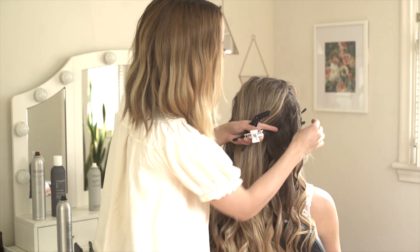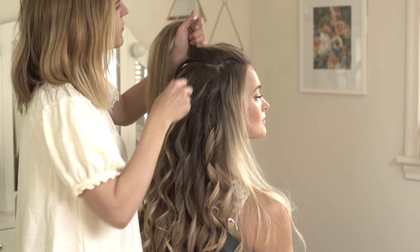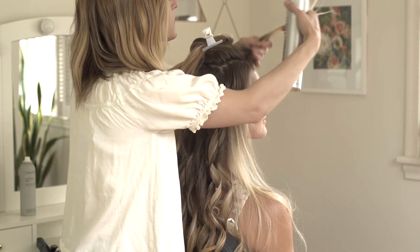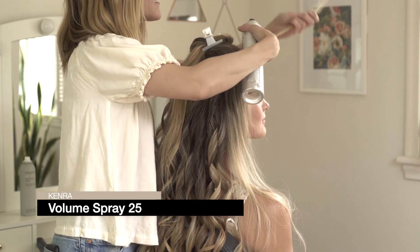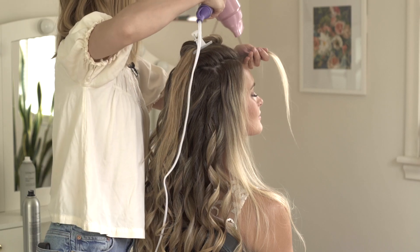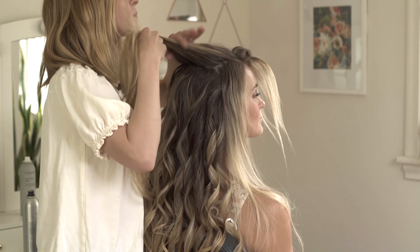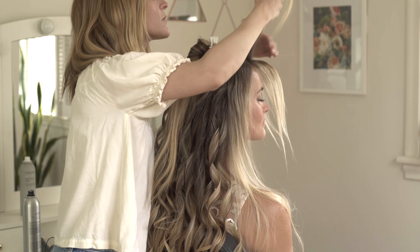Once I reach the top, I'm going to let down the crown and the sides and start with the mohawk section. I have my mohawk section and I'm going to start here at the front, letting down a small row. I'm going to create a lot of volume at the roots by getting this hair sprayed with the Volume Spray 25, just saturating right at the roots and over-directing this forward, then while that's still wet, I'm going to get that blow-dried. I'm going to repeat that process going row by row back in the mohawk until all of these roots have nice volume and lift. This is how I like to do it through the crown if I want to avoid a ton of backcombing and just make it look a little softer.